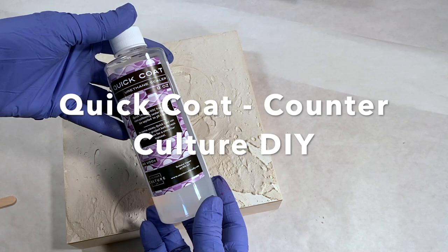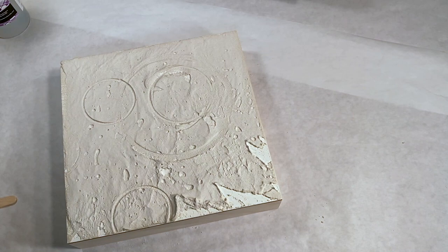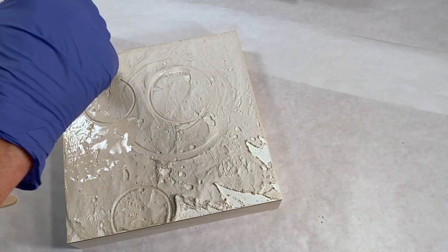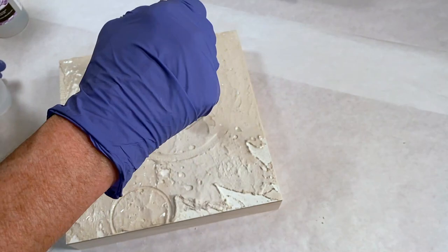It's the next day and everything's dry. I'm going to use Quick Coat from Counter Culture — it's a urethane coating. I also made some craters into my surface; it started looking like a moon surface to me. I have a sponge-tipped foam brush and I'm going to apply a liberal coating of the urethane to seal the surface of the concrete. The concrete is porous, and if I'm going to be using resin on top of this I really need to seal that down, so the Quick Coat urethane will do that for me.